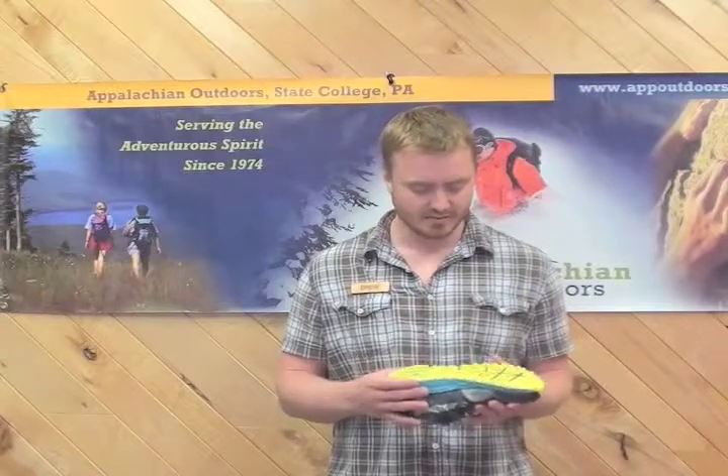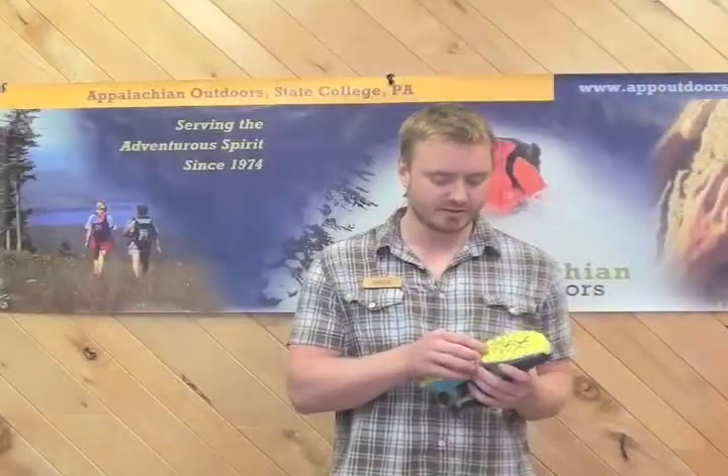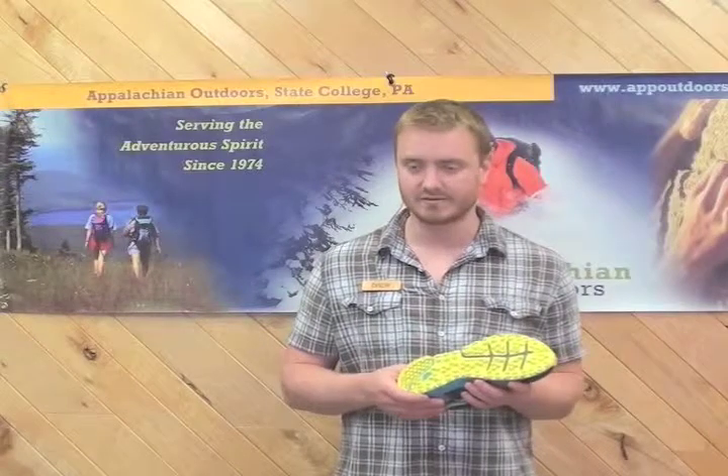First off, the Bajada uses several different technologies unique to Montrail. They use Griptonite, which is a sticky rubber compound on the bottom. This particular outsole is a three-point lug outsole, which is great for uneven terrain.